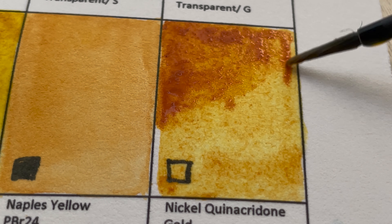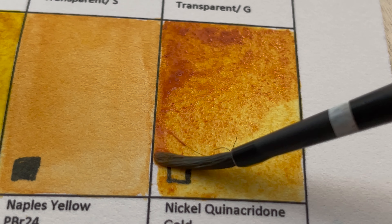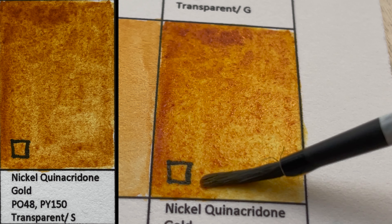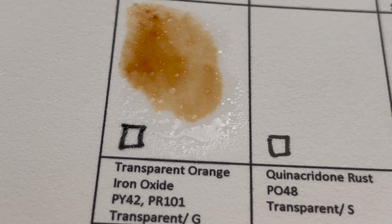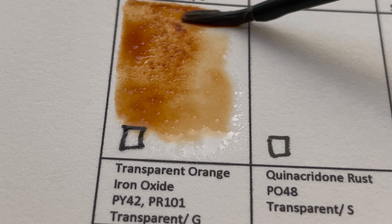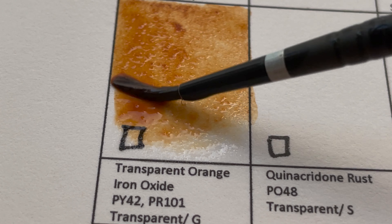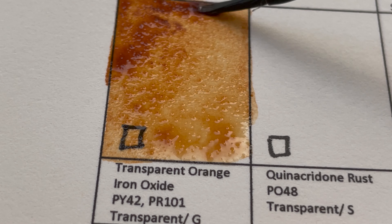It can be streaky. Next is Transparent Orange Iron Oxide — PY42 and PR101, a mixture. It's like a yellowish brown — transparent and granulating, but doesn't get very dark when used thickly.